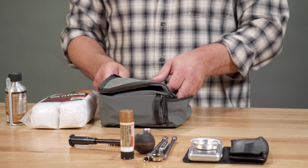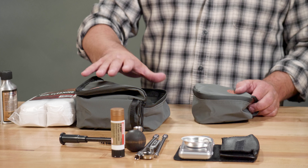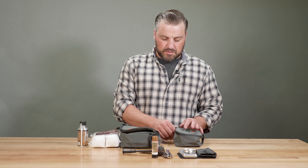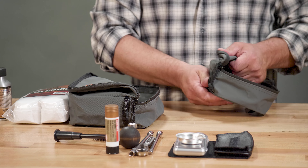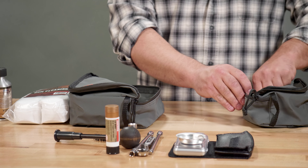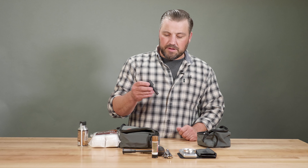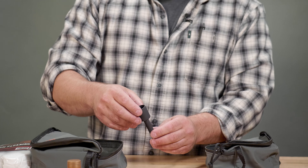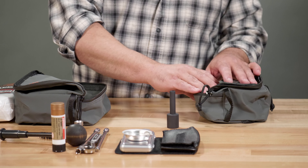I keep my maintenance tools and just-in-case items separate from my package of stuff I know I'm going to use. I'll usually take my shooting bag out and put it in the top of my backpack or keep it real handy. In it I've got my powder funnel — the muzzleloaders come with a muzzle brake and this powder funnel has a longer spout that gets you past the muzzle brake so you don't get any kernels of powder in it. I keep that in my shooting bag.